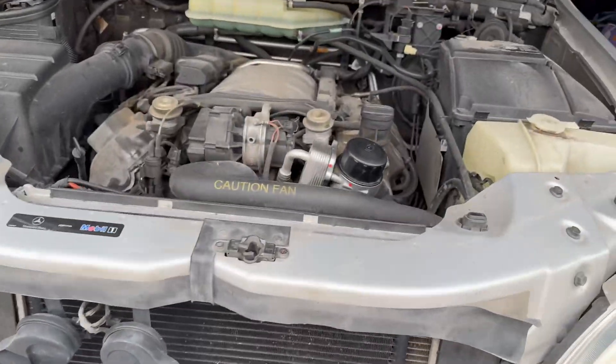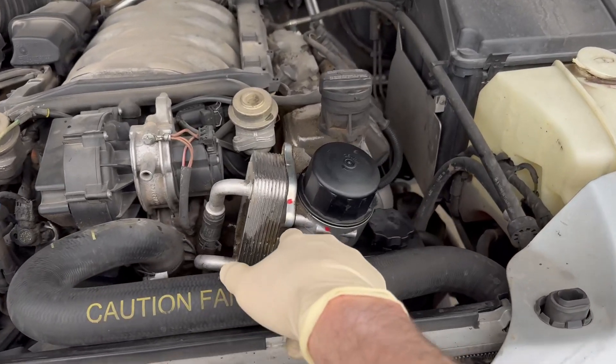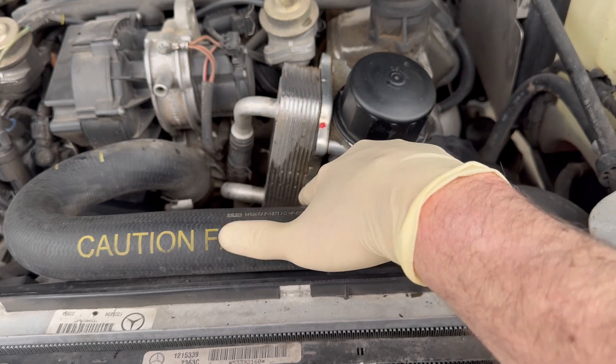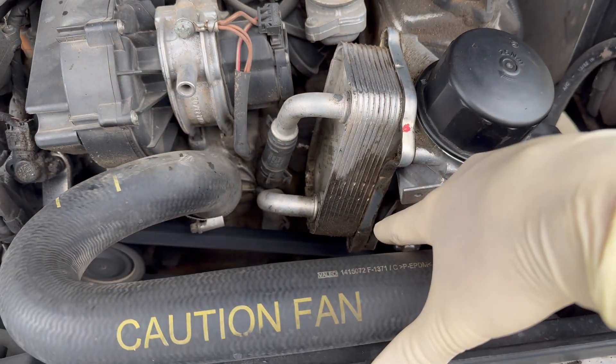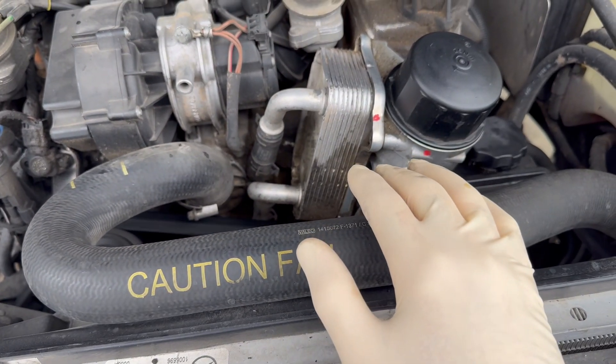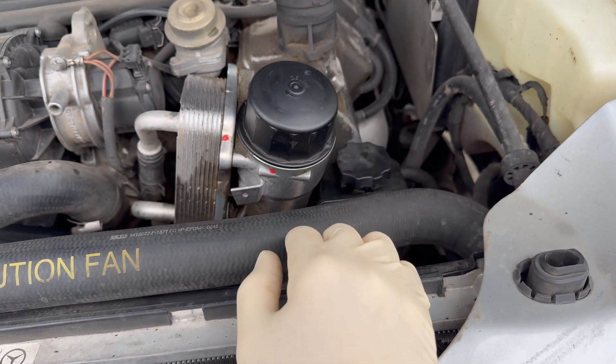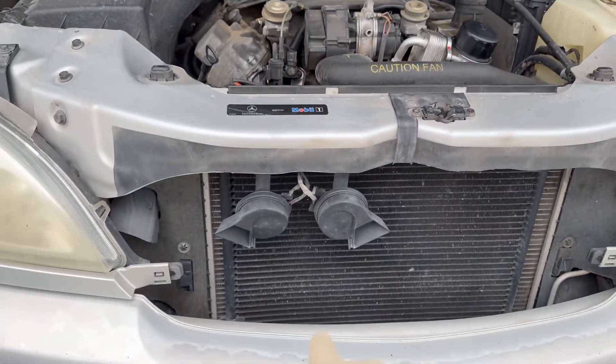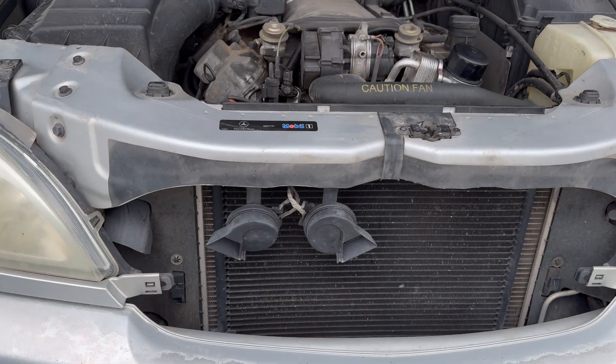We are looking good in terms of oil leaks. Never mind the previous oil gushing that came from the oil cooler as I mentioned — I tightened those o-rings and it seems to be working fine now. The oil filter is good, the oil fill cap is good, the drain plug is good. We're leak-free.